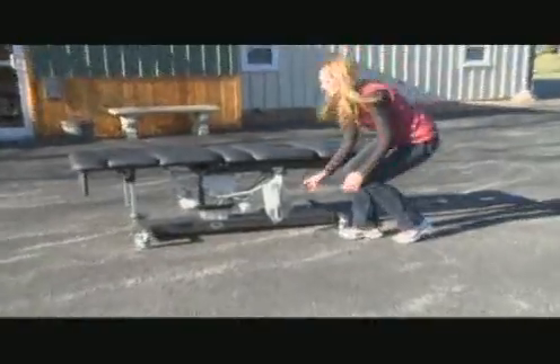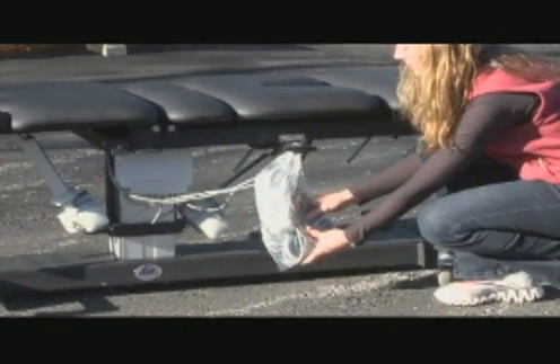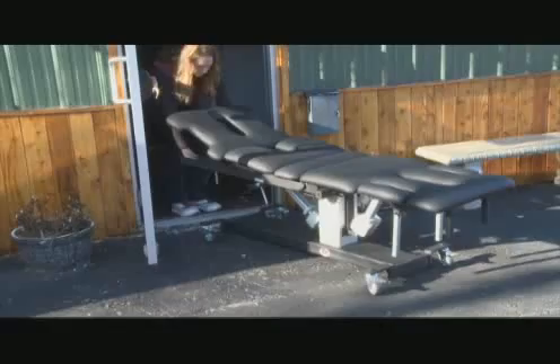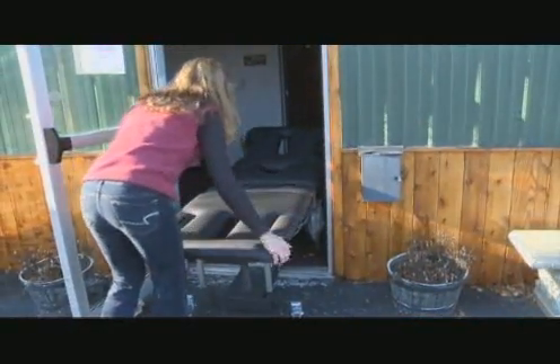Prior to moving the table, ensure that the cables and hand switch are properly suspended so they do not interfere with the movement of the table or become damaged. Unlock all the wheels and carefully move your table into your building, watching to ensure that you do not damage the cushions on the sides of the doorways.